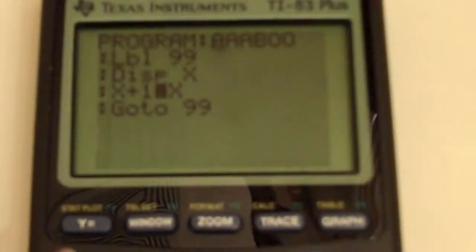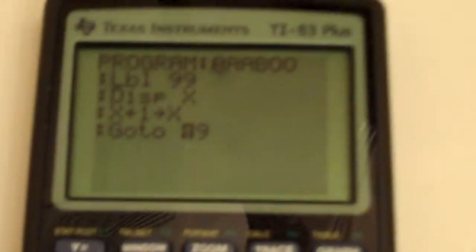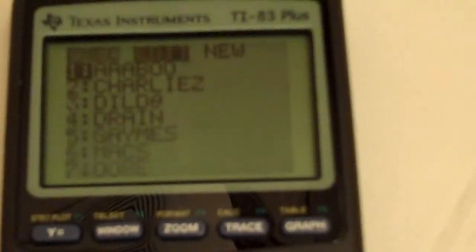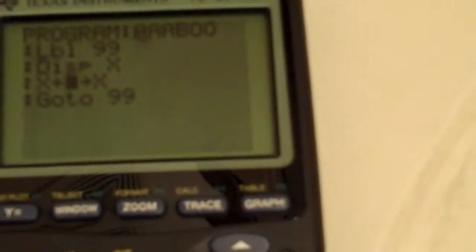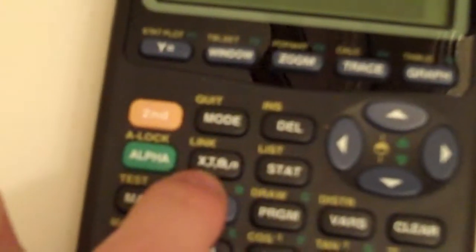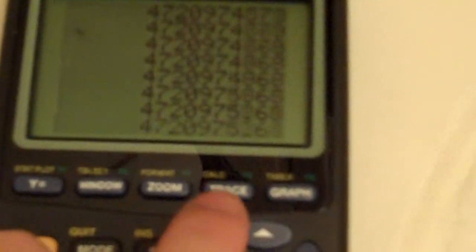Now you can change this to 1, change that to 1, so it's x plus 1. You enter — it only adds 1 each time. And then you can just click Program Edit, put 99. The equal sign is this STO, and then you put X, which is right here. So you go second, Quit, press enter, and it adds 99 each time. Now let's see if it's waterproof.